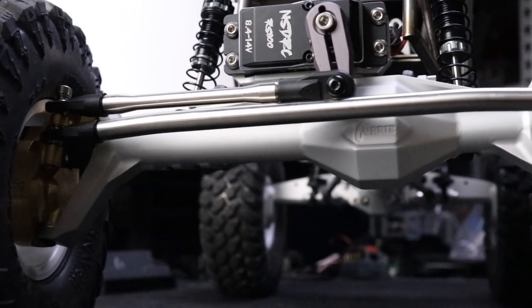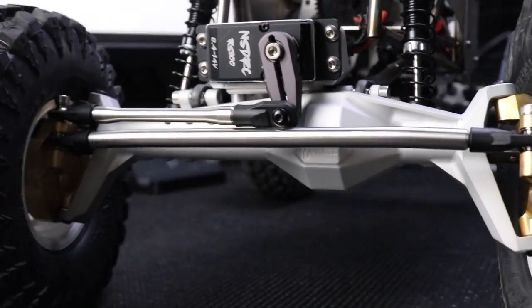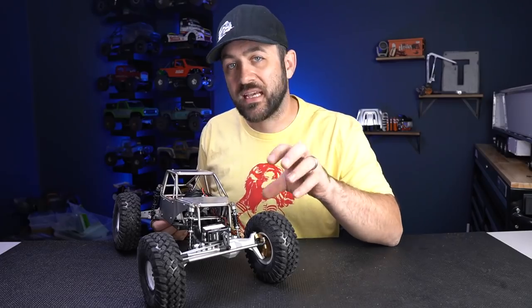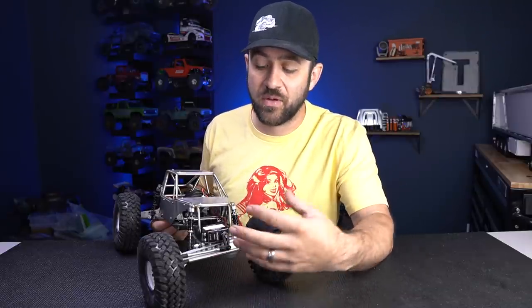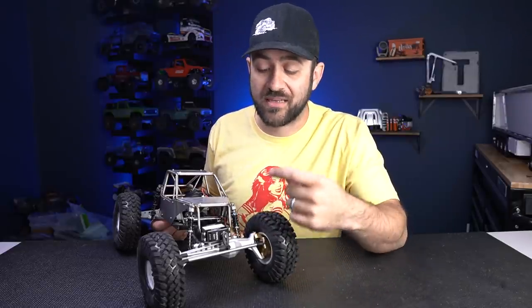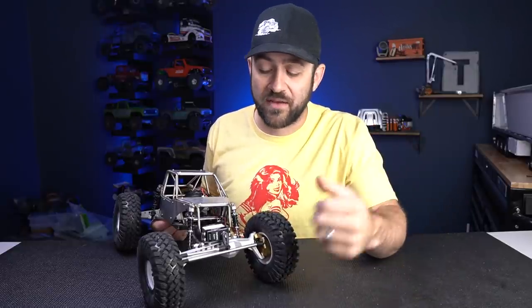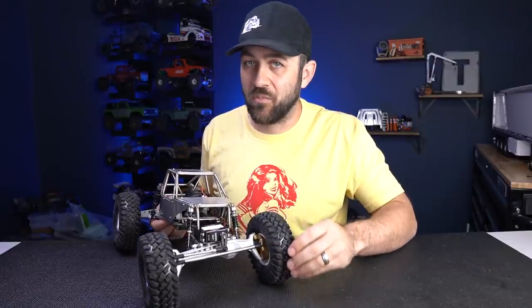Moving further out in the front, I went with a Vanquish Curry Capra axle housing. This is different from the stock housing as it has an offset pumpkin — that center section where your ring and pinion gear go. It's offset compared to the centered version of the stock one, which is for scale styling: it looks more realistic and gives you a little bit better clearance. Since it's offset you can't use the factory axle shafts, so this housing comes with those axle shafts and new steering links for the front to improve clearance for a bit more steering angle.